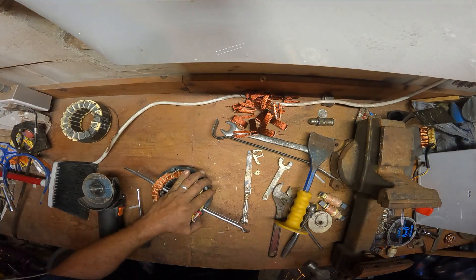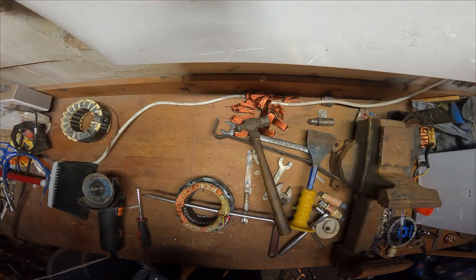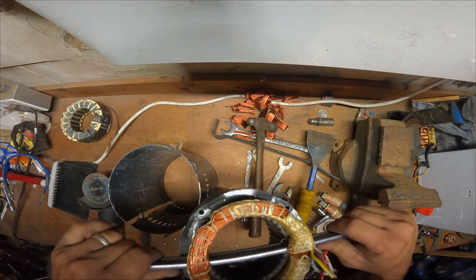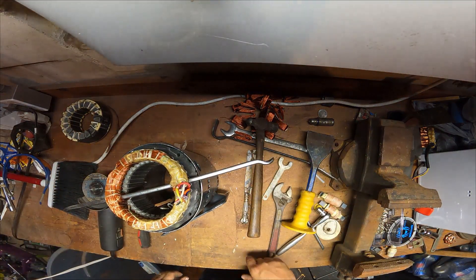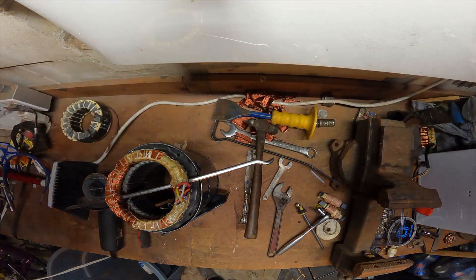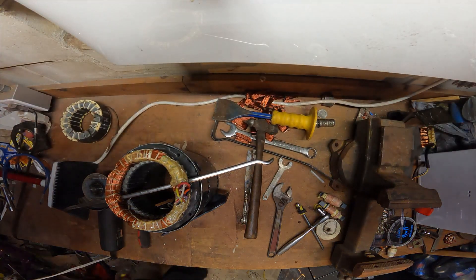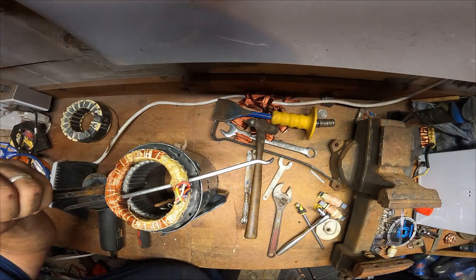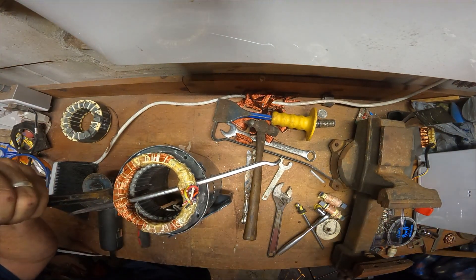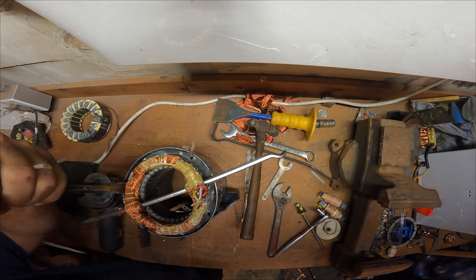Now I've got a pry bar stuck inside — this is the fun part. I take an old motor shell and slide it right back in. Then I'll take a smaller chisel — not this one, this one — and just pop it a few times back and forth. But I'm not hitting the copper, I'm just hitting the metal.